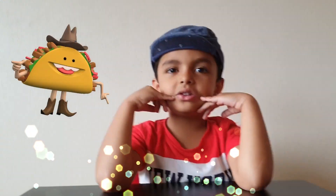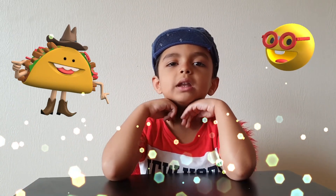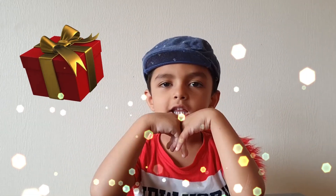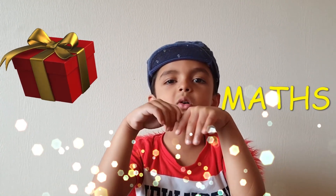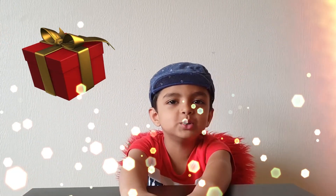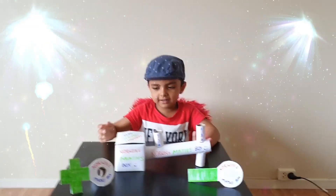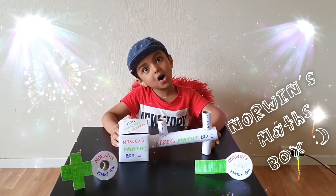Welcome back again. It's a new fine day. Today it's an exciting day. I have invented a new product. It will help us to learn math so easily. I am going to introduce you. This is my product. This is Marvin's Maths Box.